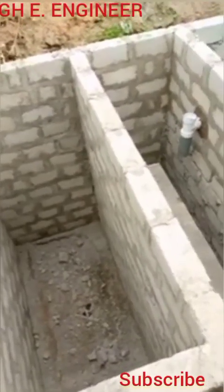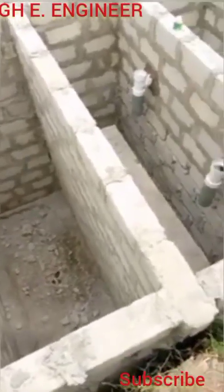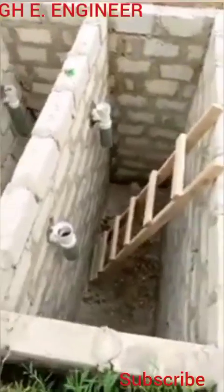The reason this septic tank is better is that it can take you over 20 plus years without needing to dislodge the waste. It's really, really good. You can see the pipe connections — everything is widely programmed and designed so that water flows correctly to each chamber and circulates through each partition.